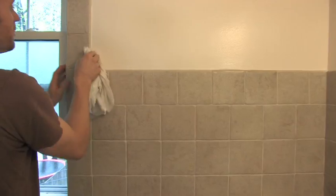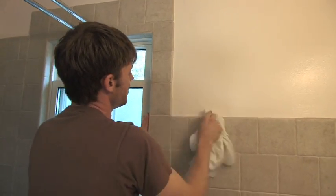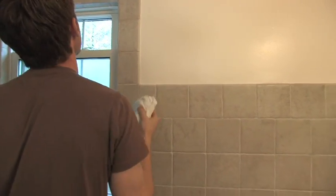You'd be surprised how much dust and dirt lies up on these flat surfaces like this. So really you just need to go around and make sure that they're wiped clean.